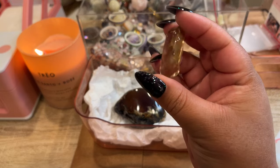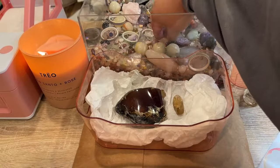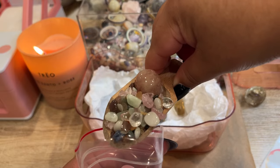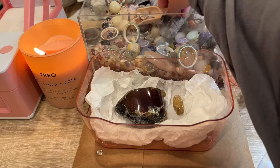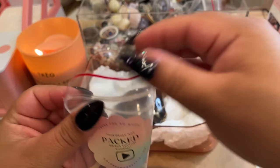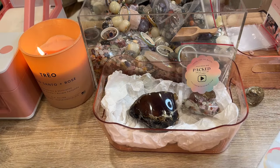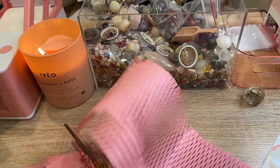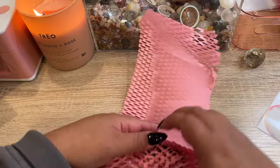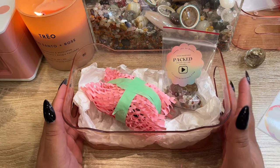He also got a polished citrine tumble from Brazil. We still have tons of raw citrine but we're running low on the tumbled/polished. We'll get Mitch a scoop — he got a strawberry quartz tumble. I'll add his citrine and get that amber all packed up — I'll use some honeycomb for it. There is Mitch's order all packed up. I hope you love it, thank you so much!